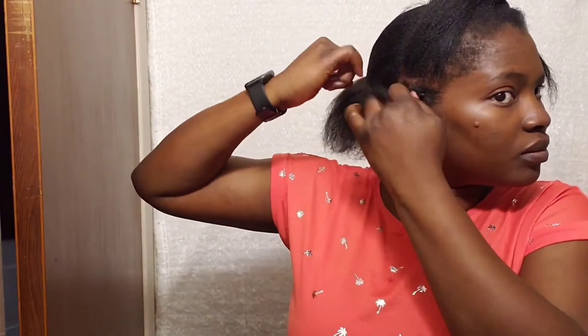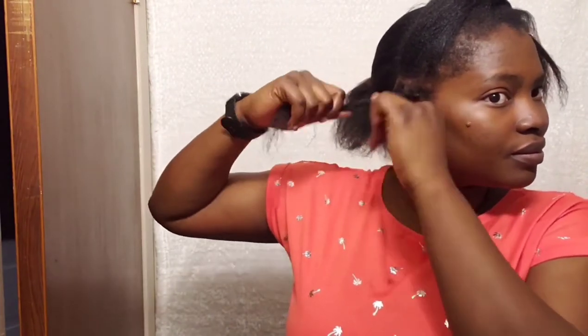Once I've done this, I will link the first braid to the remaining hair to get another twist, so I'll be able to easily secure in my crochet. I want 10 rows in front like I said earlier, so all I have to do is just repeat the same process.